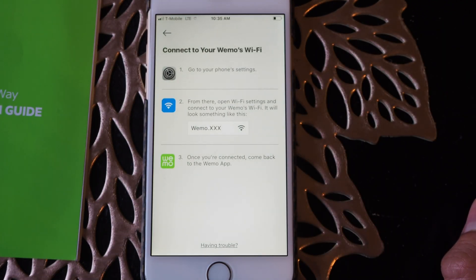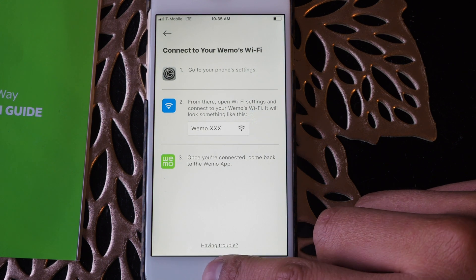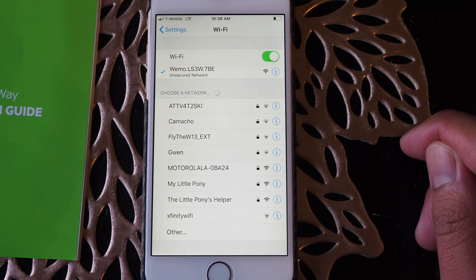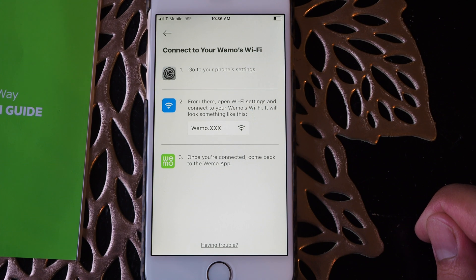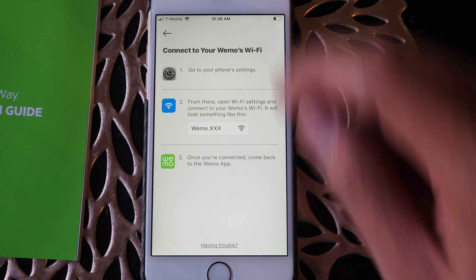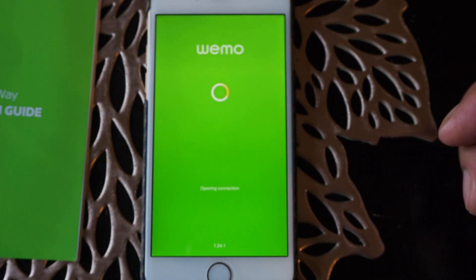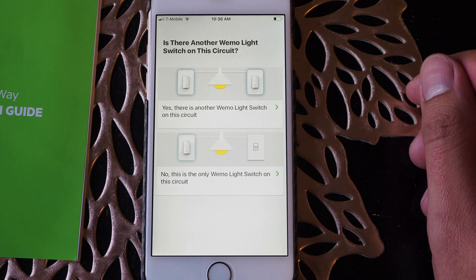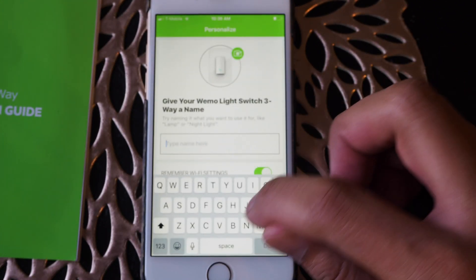It should be connected now. It's saying it's connected — now it says connected on my status bar. It's automatically connecting now. It's asking if there's another light switch on this circuit; in this case there is not, so it's only one. It's telling you to name it — it's going to be my hallway light.